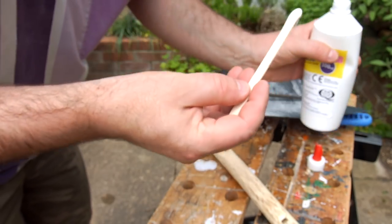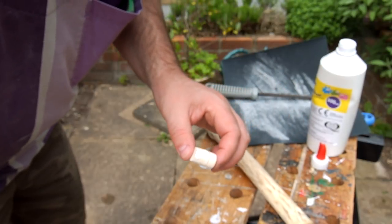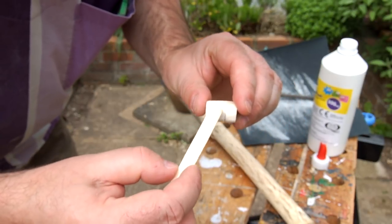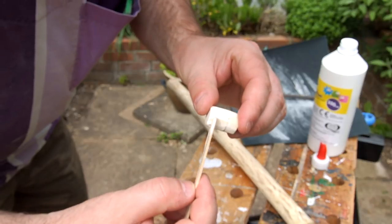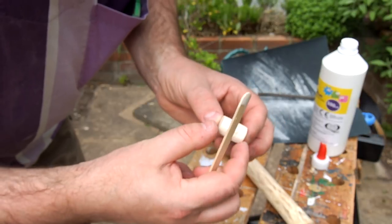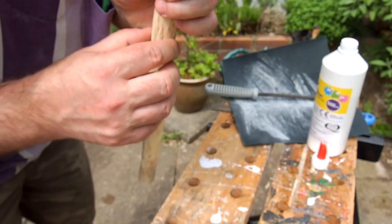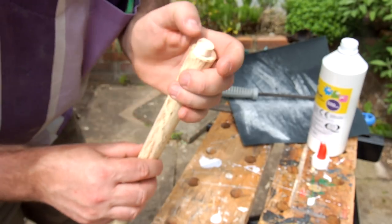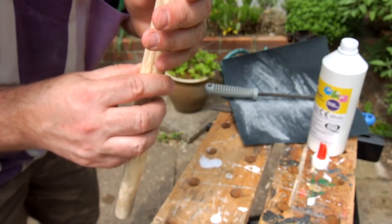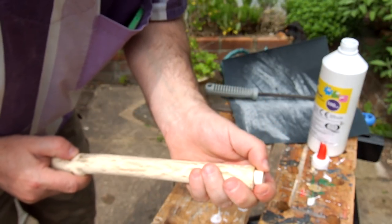Just using ordinary PVA glue here. The reason for that is that I don't really want to use epoxy, because while this is just in position I'm going to put my mouth against it just to test it out, and I really don't want a face full of epoxy — whereas PVA is relatively benign. I'm happy with where it is, so we'll just leave that to set.